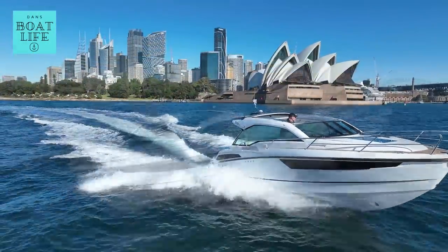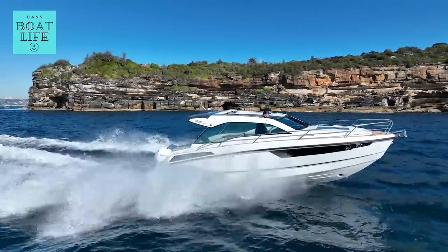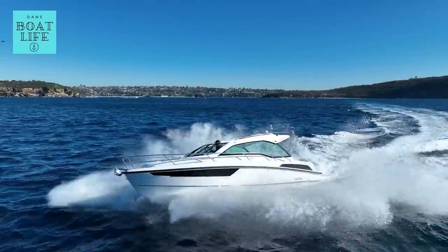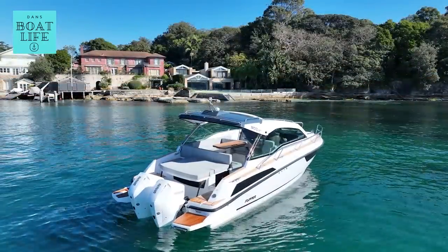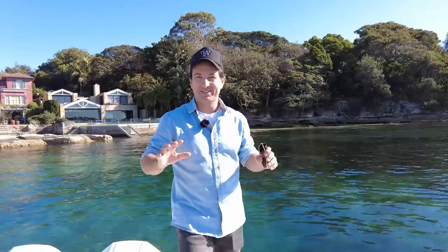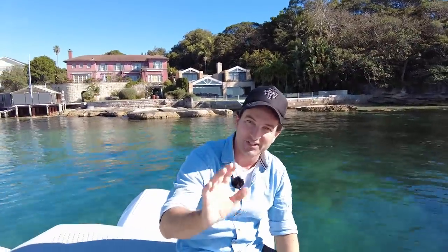Stop — do not buy an adventure boat until you've seen this video. My number one complaint on this channel is not telling you guys the price, so it is in the description down below. I'm hearing you — I'm a one-man band, a little bit slow on the uptake, so just bear with me.